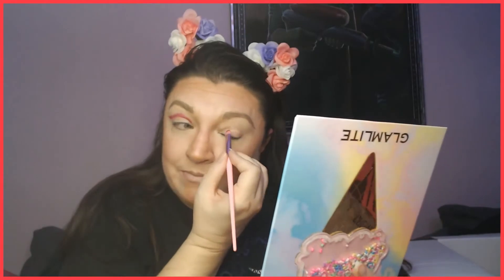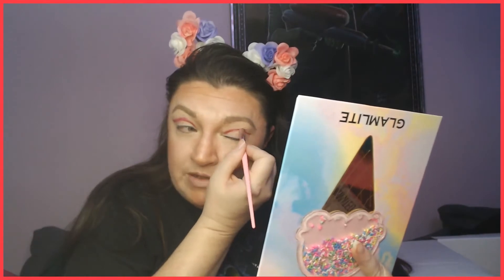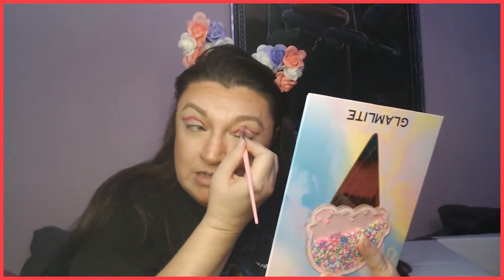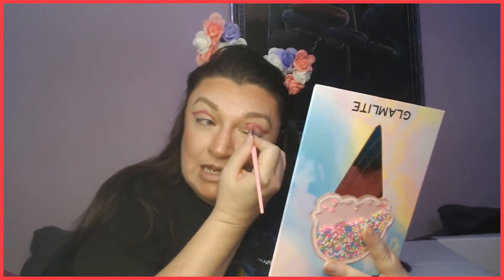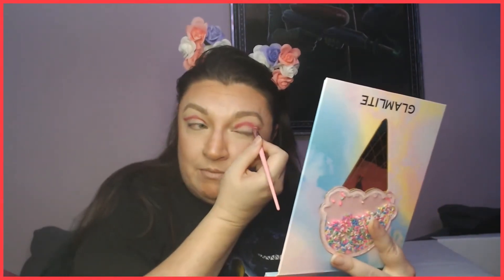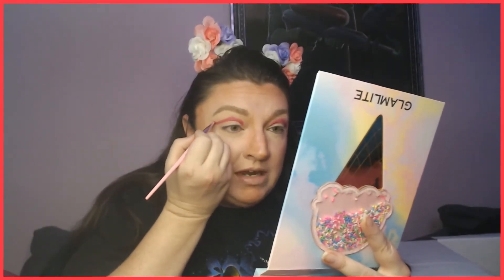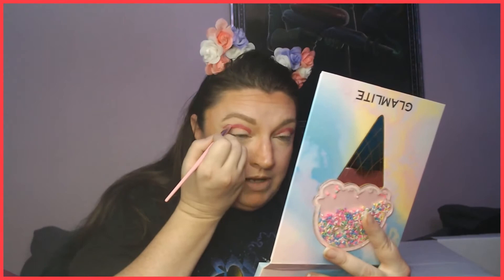We're going to do the same thing on the other lid — about three quarters of the way into the crease, start by dragging. If you run into tension just grab it from the other corner. A lot of people are worried about putting things in their crease because they get bumpiness or unevenness — you can always clean that up later with a concealer. I went super chunky here but that's fine, we can totally add more. If you run into that kind of drag, just come in from the other side — you may not get as much drag from one side as the other.